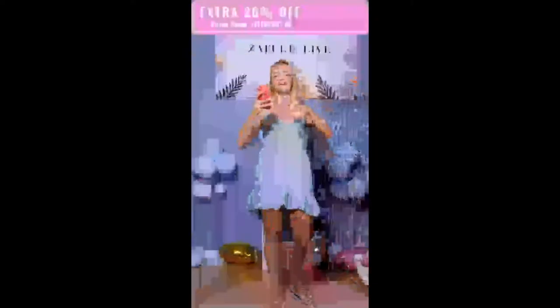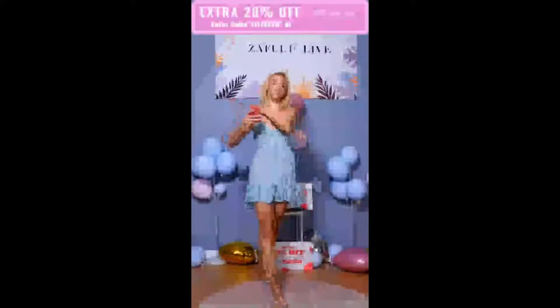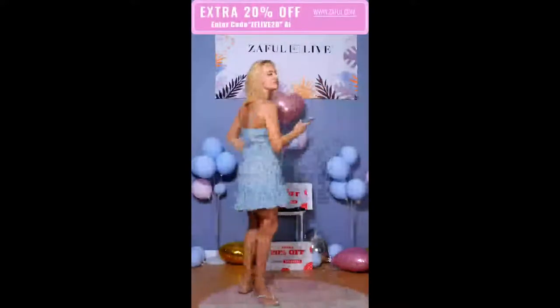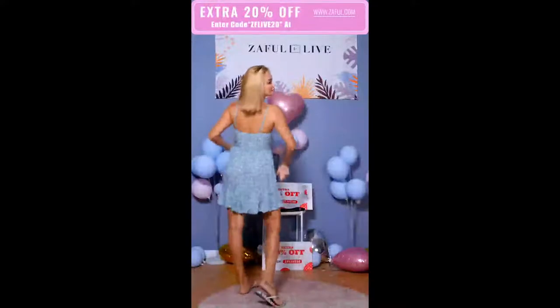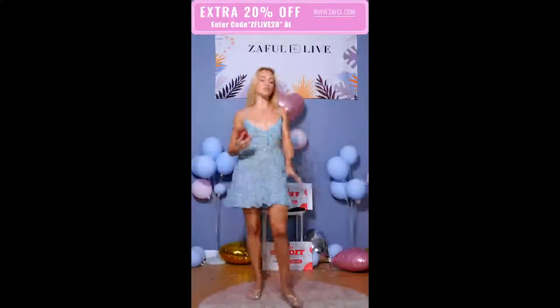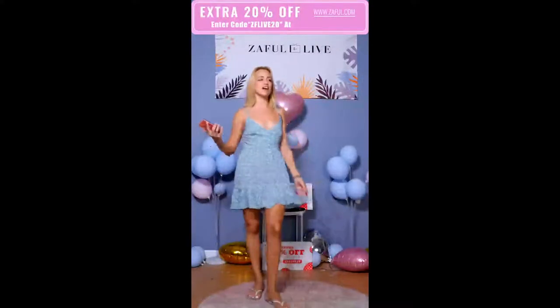This is the ruffles half-button floral dress — I'll send you guys the reference right now so you can find it on our website or the app. You can also find the reference for this dress there. I think it's a super cute dress, especially perfect for spring and summertime.